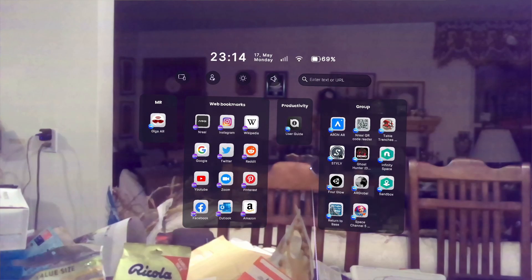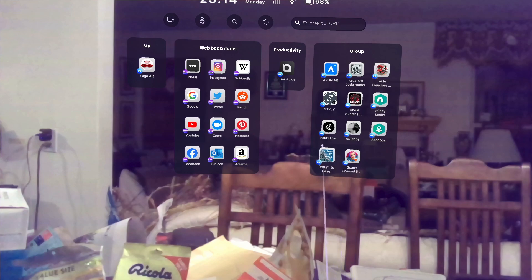This is the Nebula menu now. As you can see, I've got a bunch of web bookmarks, and then I've got Giga AR, and then a bunch of my own applications. We've got the ARIN AR that we just installed, NREL QR code reader, Table Trenches, Infinity Space and Sandbox which both came with the dev kit, Ghost Hunter, Styli, 4Globe, AR Global which is my globe app, Space Channel 5 AR, and Return to Base.